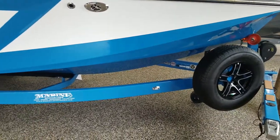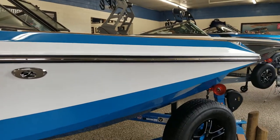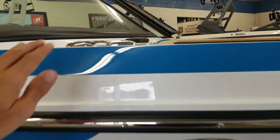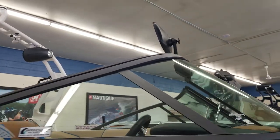It is color matched in Master's Blue. As you can see, the boat is Master's Blue and Mystic White. Stainless rub rail, stainless pop-up cleats, wakeboard and wake surf reverse mirror there.